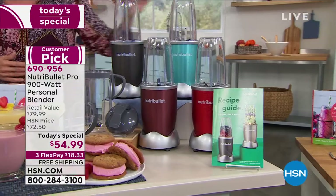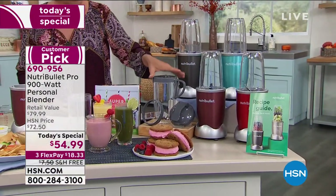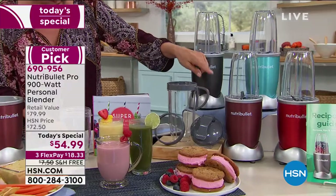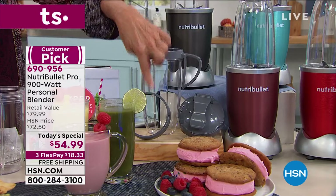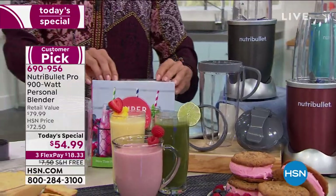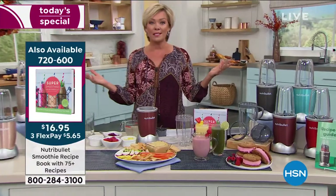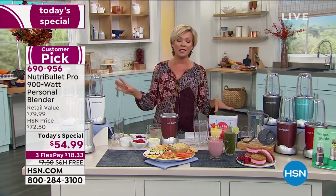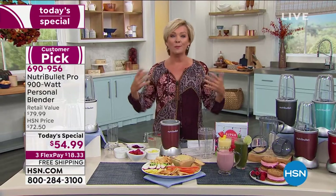You also get both a 24-ounce and a 32-ounce BPA-free container, all the lids, the flip-to-go lid, the wonderful handle lip ring lid, and the comfort lip ring. All the recipes are included. This is a time where most of us — I've been lazy, I haven't eaten that well, I haven't exercised very much — and this is now a time to start thinking about a jumping pad towards better health and well-being.